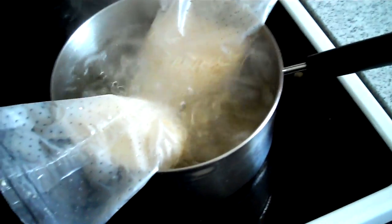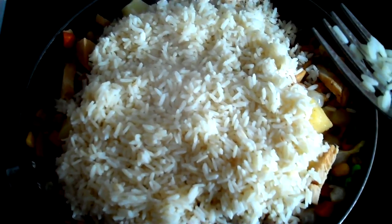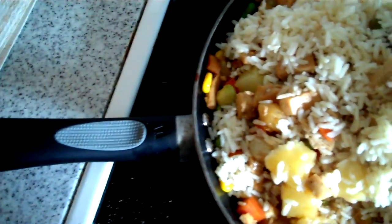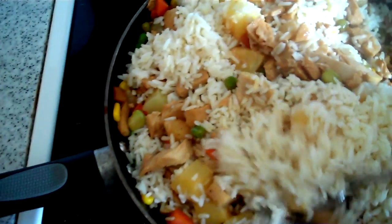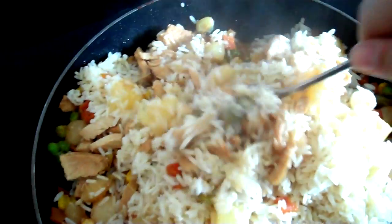The rice is bubbling just perfectly. Now we get the rice in here and give it a mix. Because there is some liquid in the pan already, I'm not really going to worry about it. The liquid will either absorb into the rice or it'll just cook out. So you're not going to have any soup.